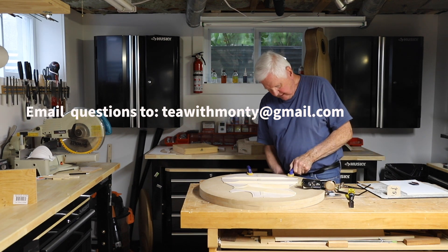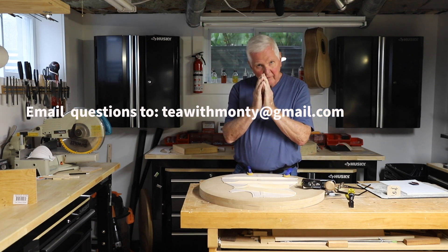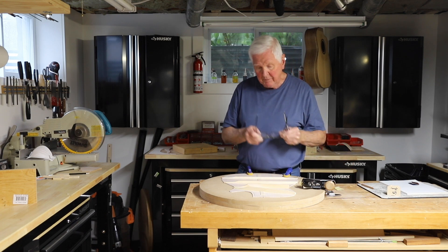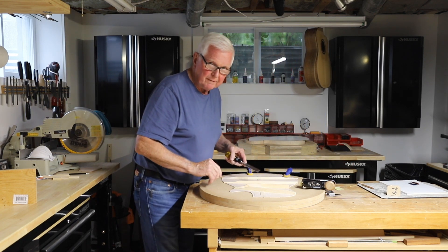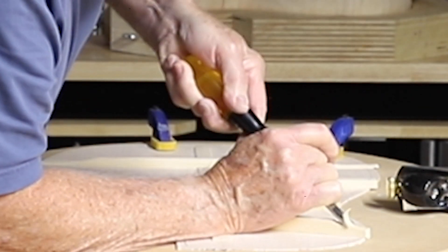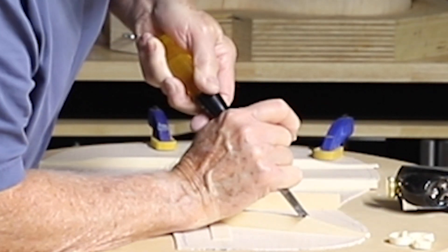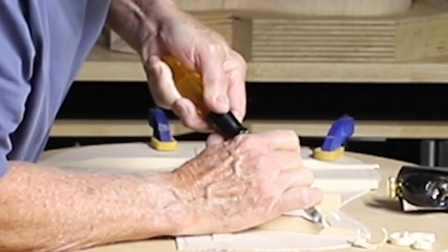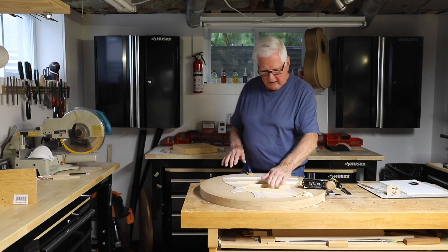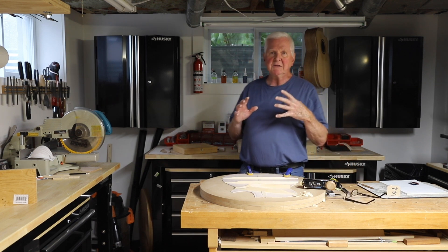What happens here is I pyramid this, bringing it up like so, because that's stronger in support of the back. It's simply measured back about two and a half, three inches from where the edge of the guitar will form. As we cut this away, I will now plane this down and lower it to the half inch, and then I'll pyramid it so that I get good support.